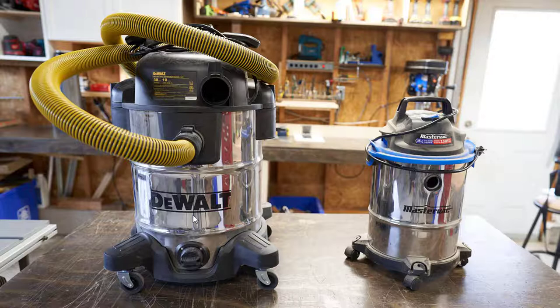I bought two of these DeWalts because they're so damn good. They're quiet, they've got tremendous suction, you can do the wet-dry thing, there's a drain on the bottom, they slide around the shop easily, and they have a nice heavy-duty T-handle on top. On the back side there's a little basket for all your tools. Pro tip: I've seen these at Lowe's for $200, but I bought both of mine from Costco for between $89 and $99.